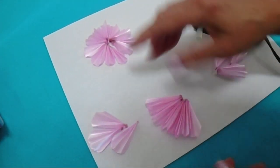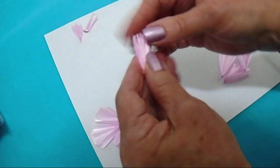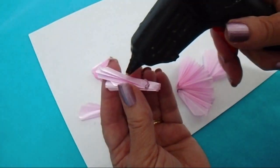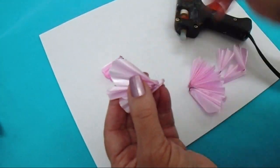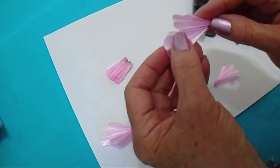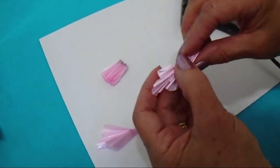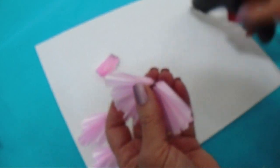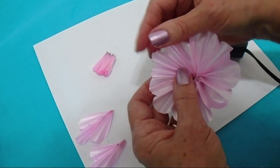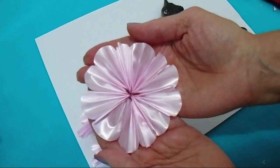Let those cool while I work on this section. Now that this one has cooled, I'm just going to put some glue and glue those together.